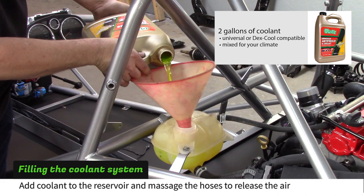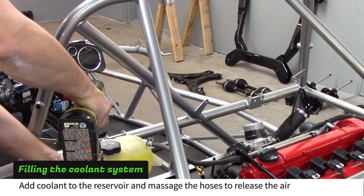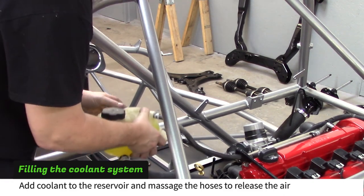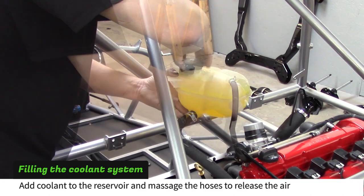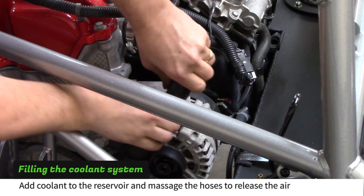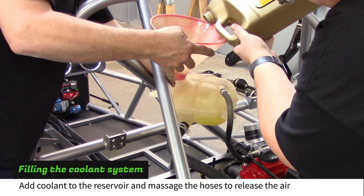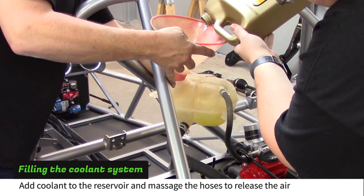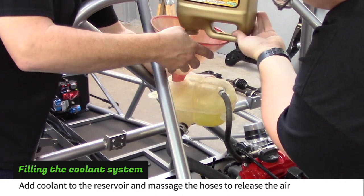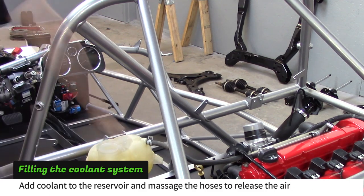Pour coolant into the overflow reservoir, keeping pouring until the level is above the ridge in the tank. Unbolt the reservoir and lift it above the engine. Remove the cap and massage the coolant hoses to get the air out of the lines. Keep adding coolant and massaging the hoses until no more bubbles come out. The system should hold about 2 gallons of coolant. Bolt the tank back to the frame and install the cap.